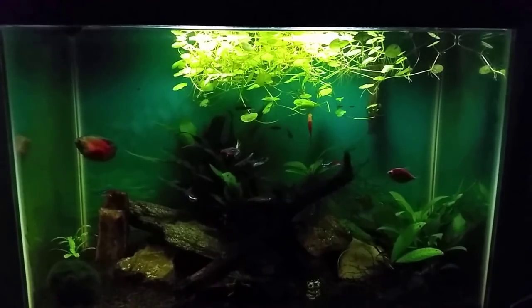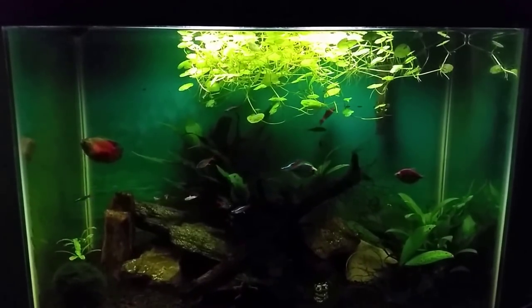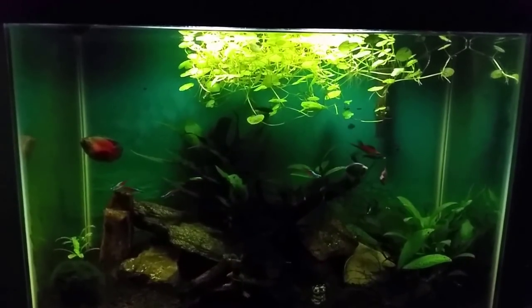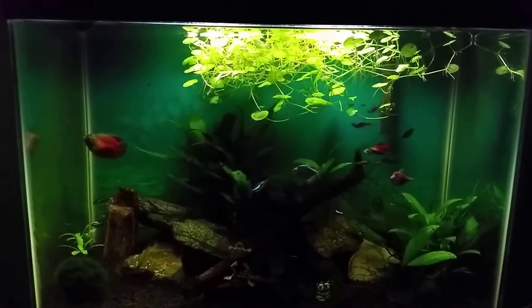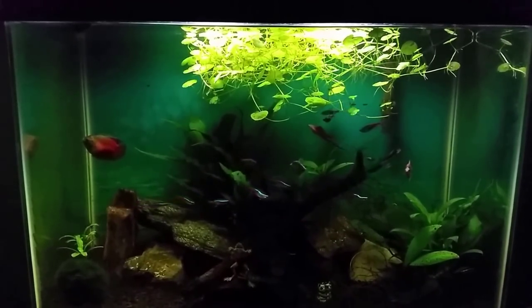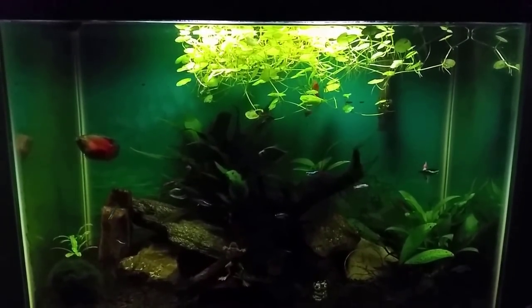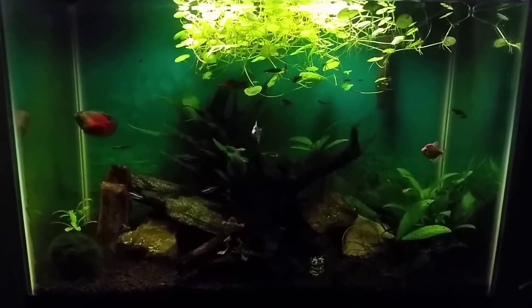Hey everybody. Today we're going to do a before and after on my wife's tank. This is a 20 gallon standard and it's just time for a little bit of maintenance. It's getting a little overgrown. It takes a long time for the plants in here to finally overgrow but they do eventually. There's some algae growing on the glass and it's just time to do a filter change and some basic maintenance. So we're going to get in here today and do a pretty big cleaning on it.